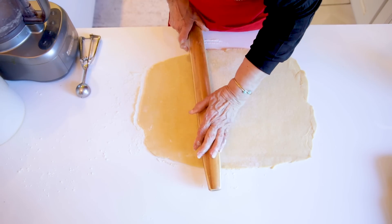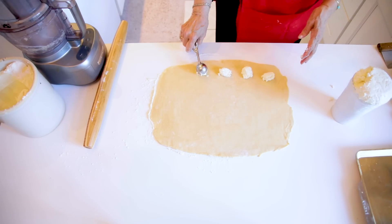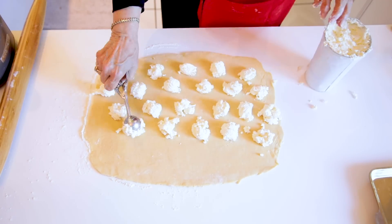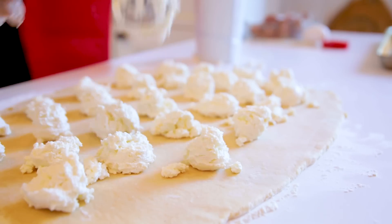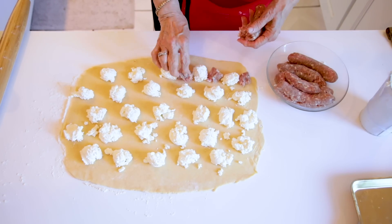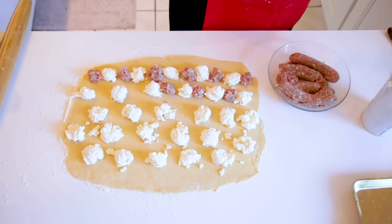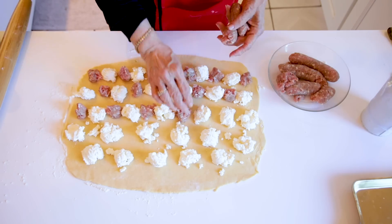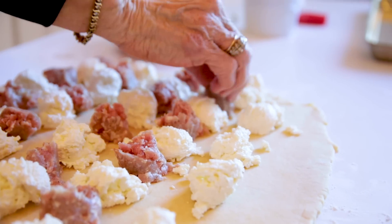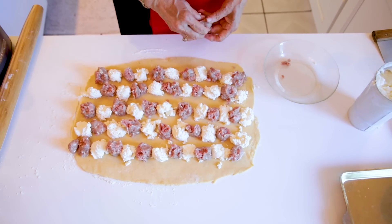Now starts the fun — we're going to make a checkerboard of ricotta. That's about a pound to a pound and a half of ricotta. Now we're going to complete the checkerboard by putting sausage in between the mounds of ricotta. You could spread it, but what I like about this is you maintain the contrast between the ricotta and the sausage. When you eat it, it's just wonderful that you have a bite of cheese and a bite of sausage. I'm using up all the sausage by just adding more to each mound.